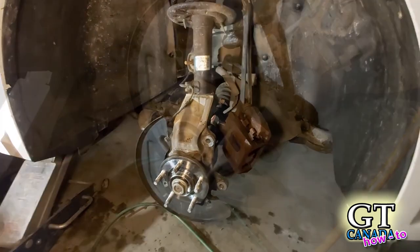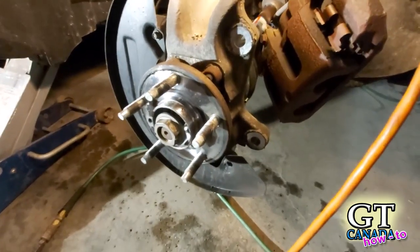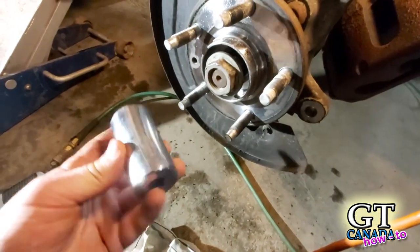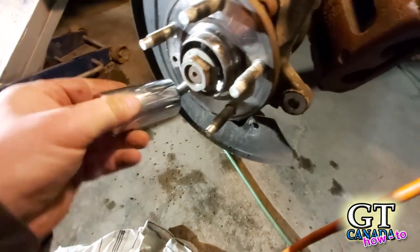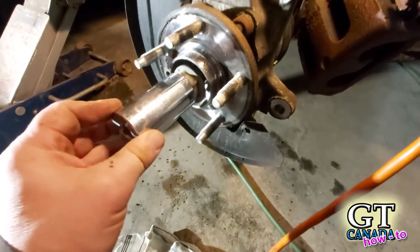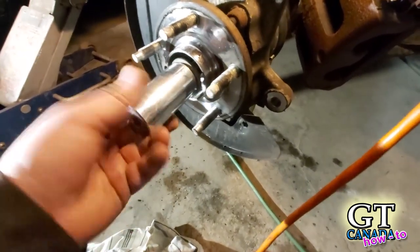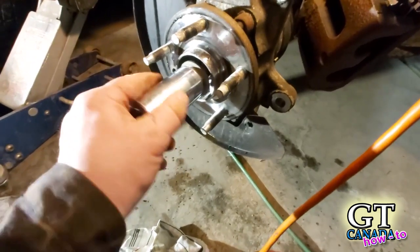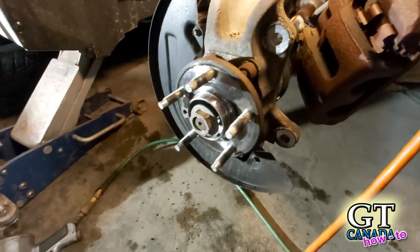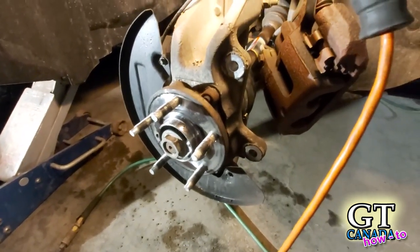We're about halfway there. The next thing to do is loosen this axle nut. I used a one-and-a-quarter inch deep socket and it just fits right on there — there's probably a metric equivalent as well, but if you've got axle nut sockets, chances are you'll have one that fits. One and a quarter inch is what I used, and I'm just going to leave that loose for now.